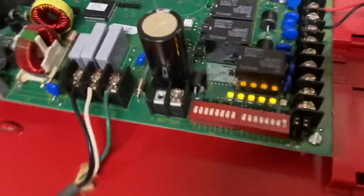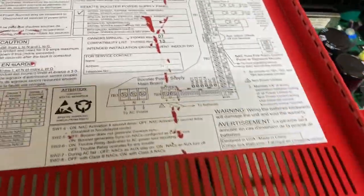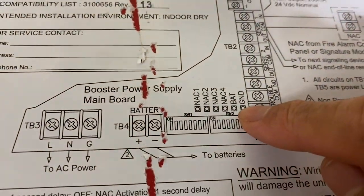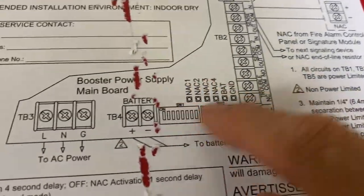There are dip switches here for various selections, and you can see there's a bunch of stuff here. These are the trouble lights — there's a ground fault trouble, then NAC 1, 2, 3, 4 trouble lights for the various NACs. I have all four of them on as well as a battery trouble because there's obviously no battery. But that's all right — this is just a demonstration.